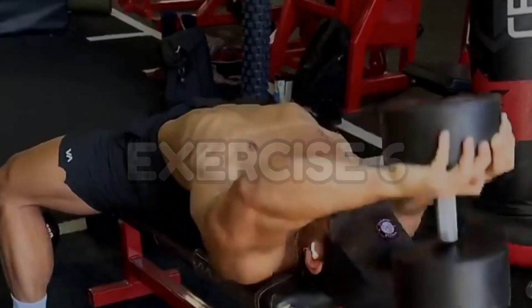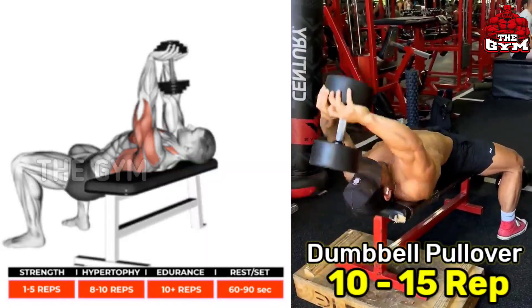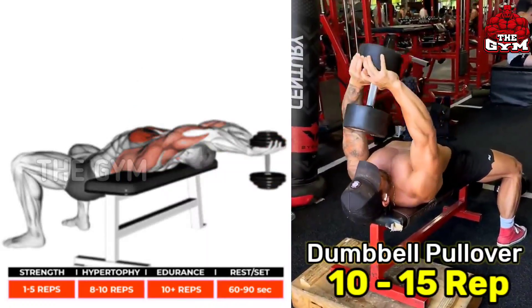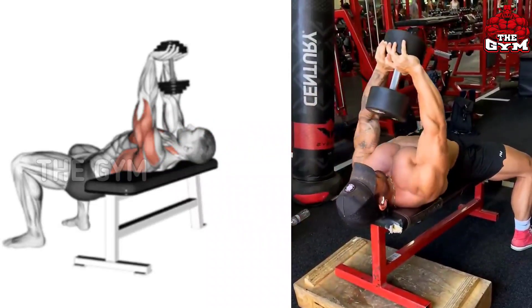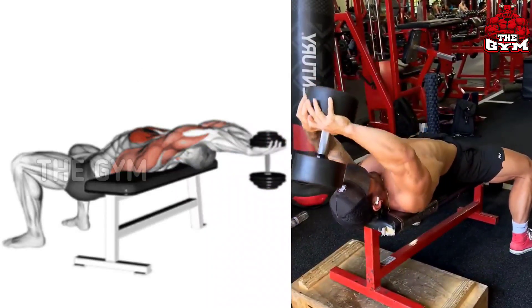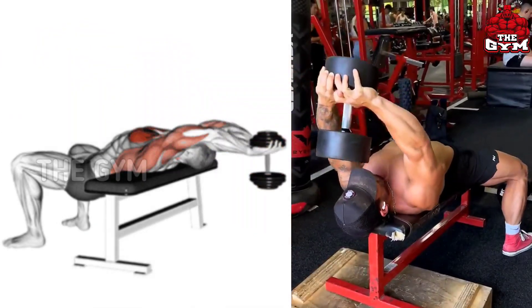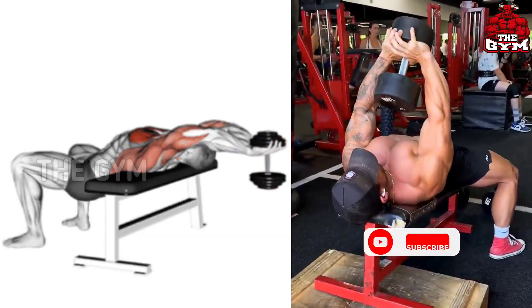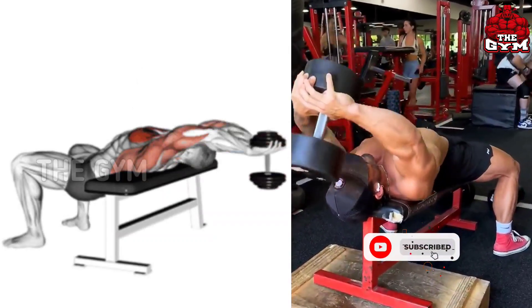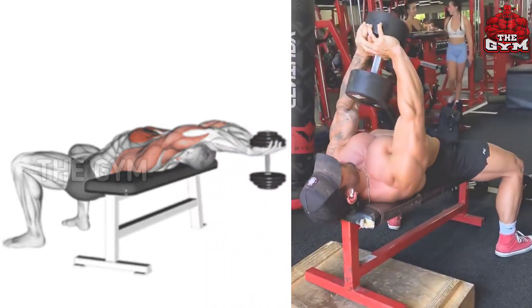Dumbbell Pullover — you have to do this by laying on a flat bench using a heavy dumbbell. This is a great exercise to get your lower chest in good shape and reduce the fat of the lower chest. When you take the dumbbell behind your head, the chest muscle stretches well. This is a great finishing exercise and you will get great results from this routine. Do 3 to 4 sets and 10 to 15 reps, and rest for 1 minute after each set.